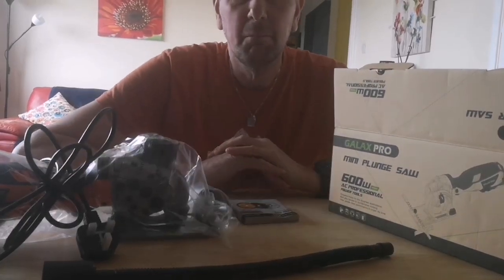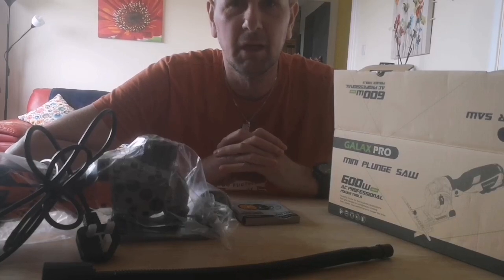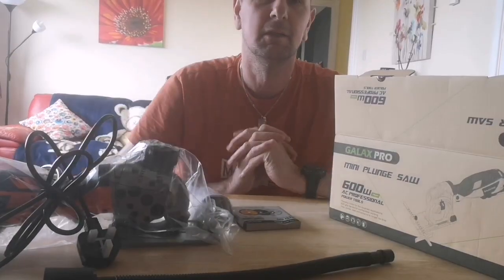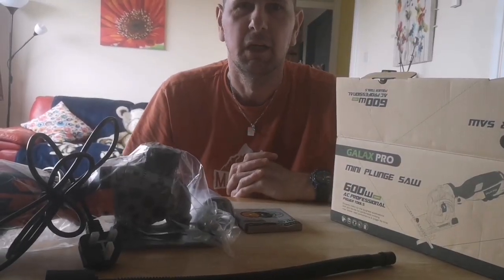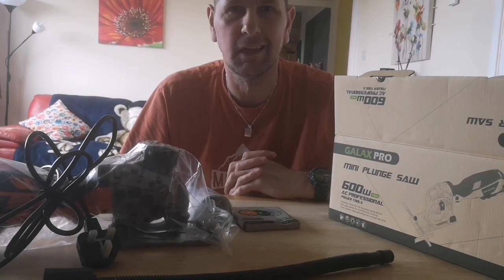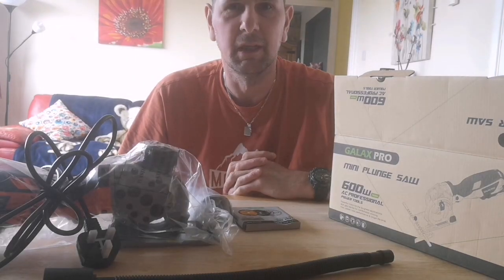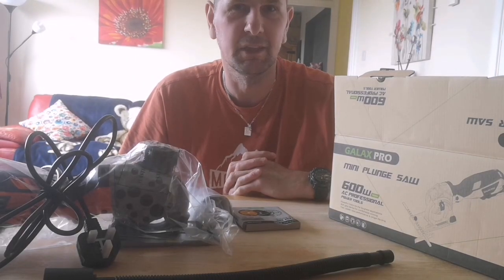Hello, it's Paul here from the Perfect Review channel. Hello everybody, I hope you're all doing well with the current situation, the lockdown and self-isolation, having to stay in and keep safe and stay safe.